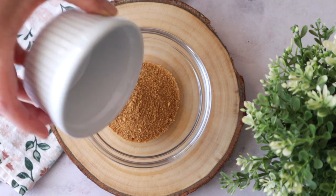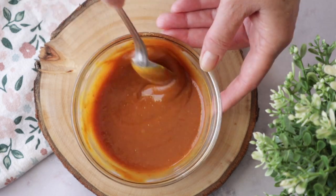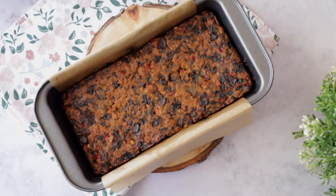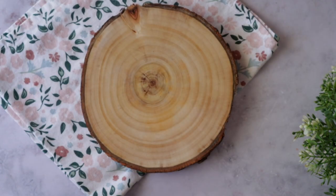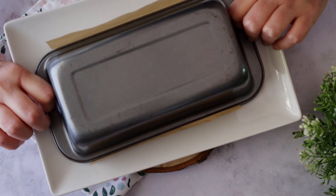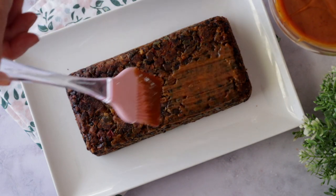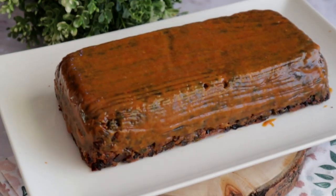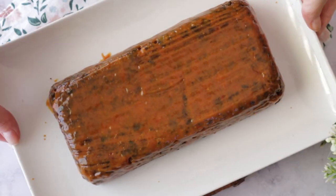Now make a glaze by mixing brown sugar, ketchup, and mustard, and set aside. After one hour, remove the meatloaf from the oven and wait 30 minutes for it to cool a bit, then flip the meatloaf into a baking dish. Brush the ketchup, mustard, and sugar mixture all over the meatloaf, increase the oven temperature to 200 degrees Celsius, and bake for 15 more minutes.